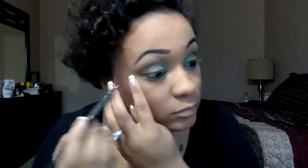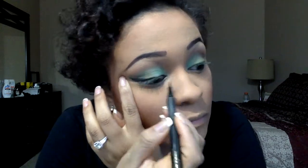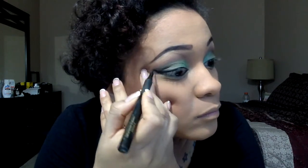Next I'm going in with Maybelline's gel liquid liner and giving myself kind of a cat eye — but not really. Just following the natural shape of my eye. I'm not a big cat eye kind of girl but I like a nice wing.